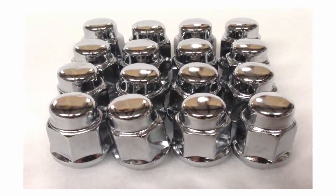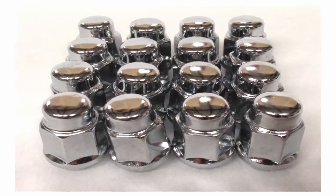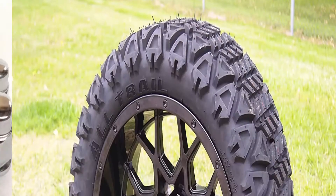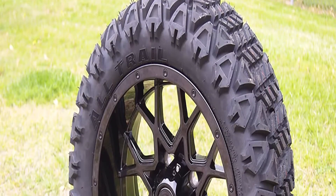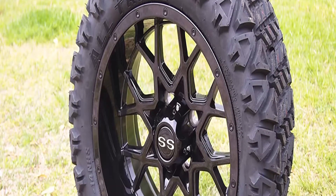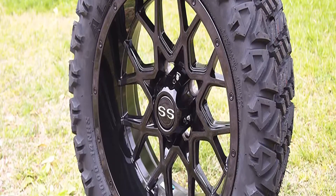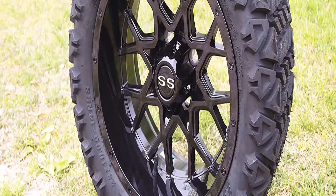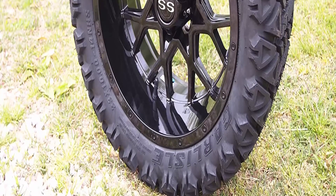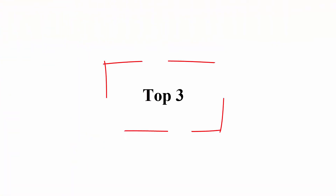These golf cart wheels and tires are precisely engineered and designed for maximum performance. The golf cart rims feature a stunning design in black color. The tires are all-trail tires. Husky is completely confident about its products and ensures the best quality — you will have the best experience with us. Top 3.